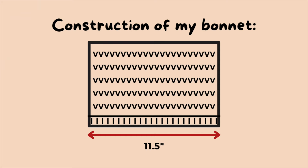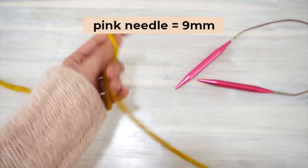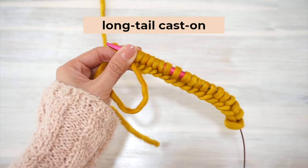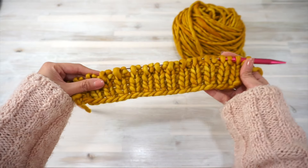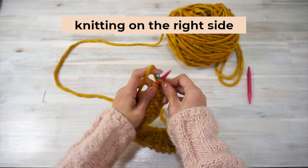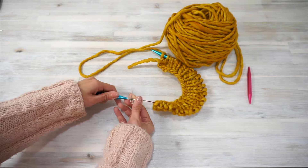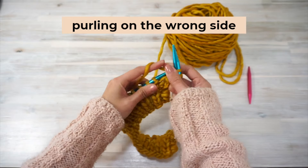To make this pixie style bonnet I cast on 27 stitches and started off by knitting 1-by-1 ribbing on a smaller pair of needles — my 9mm needles — and I did a knit stitch for the first and last stitch of every row. I continued knitting in this pattern until the ribbing was about 1.5 inches long. Then I switched to my 10mm needles and started working in stockinette stitch, meaning knitting every row on the right side and purling on the wrong side, but still doing a knit stitch for the first and last stitch of every single row regardless of whether it's a knit row or a purl row.